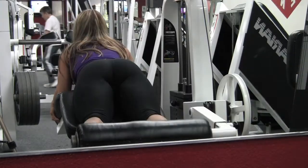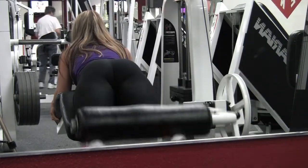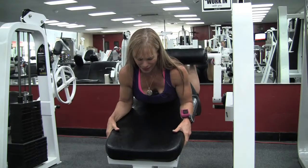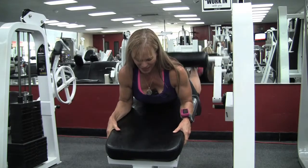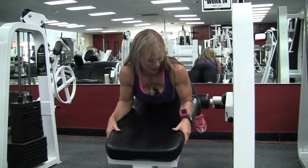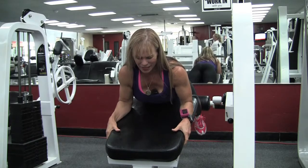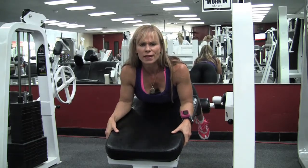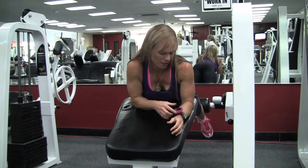If you want to lift heavier on these, I do both — this propped-up version when I want it more focused and direct, and if I want to lift heavier I go ahead and lay down on the pad and hold the handles at the bottom, which lets me go a lot heavier.